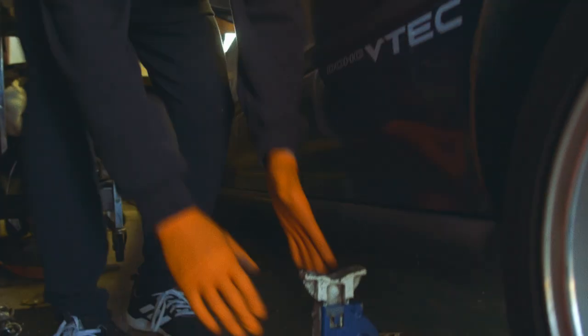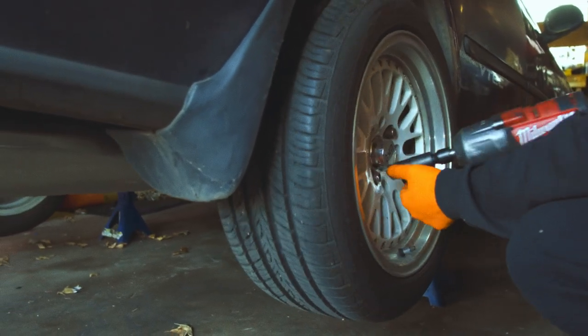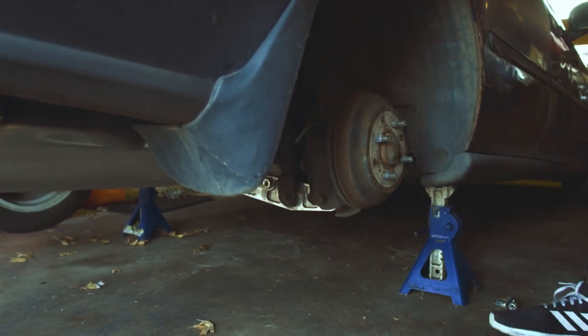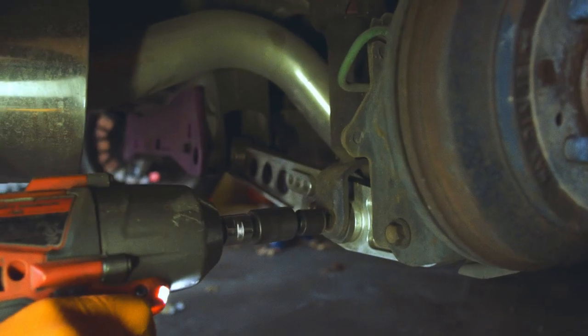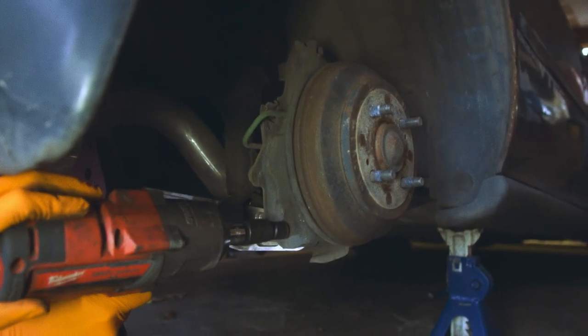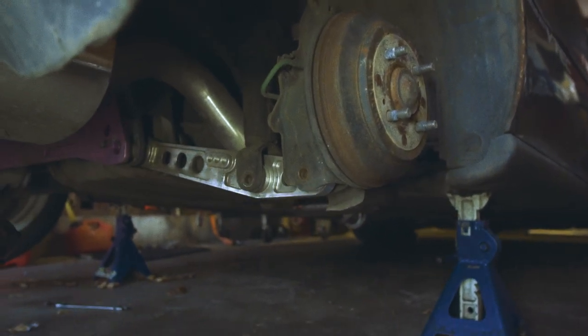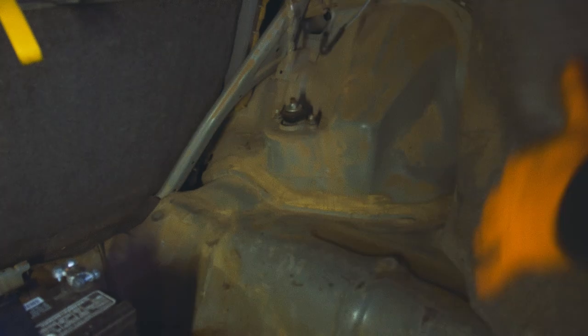Jack up the car and make sure to support it on some jack stands so we can remove the wheels. We need to access two 14 millimeter bolts from the lower control arm: the first one is where the strut meets the control arm, and the second is where the lower control arm meets the trailing arm right behind the drum.